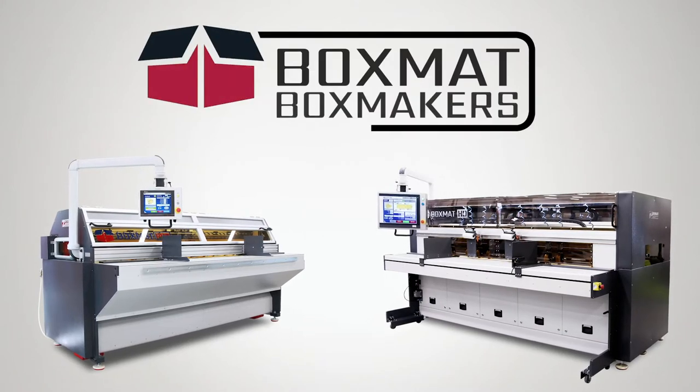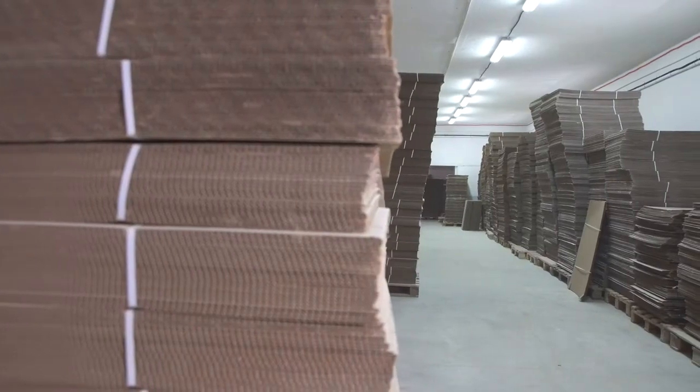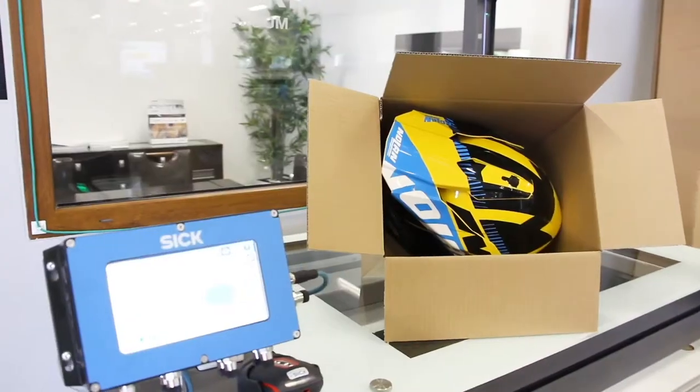The BoxMat Box Making Equipment line is designed for companies that manufacture corrugated boxes for resale, or companies that want to create the correct size corrugated boxes for their product as needed.